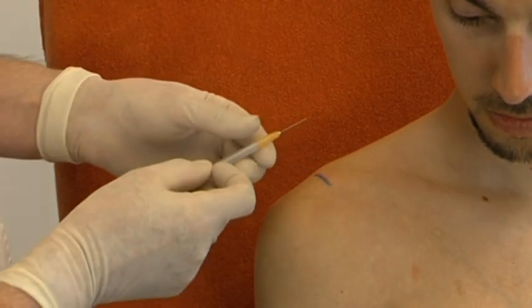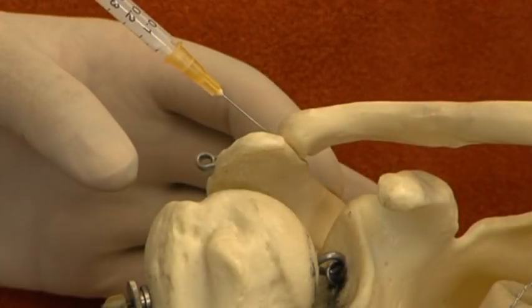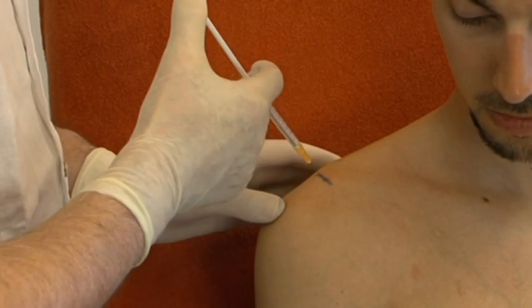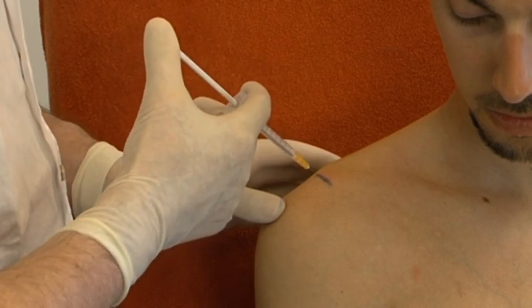Injection in the joint. At the middle of the joint line, the needle is inserted obliquely from lateral to medial. By slight changes of the direction of the needle, one should obtain that it slips into the joint almost to its full length. Then the injection is given.